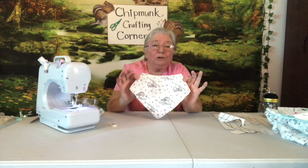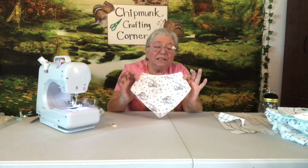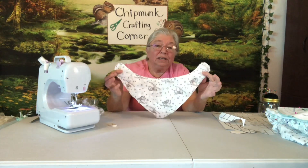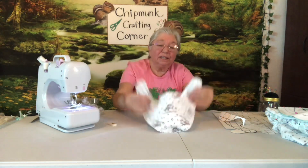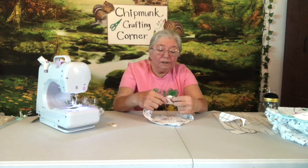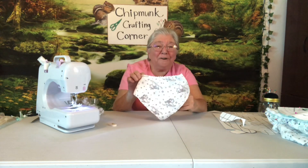I've got my little bandana bib all finished with zigzag. I went over three times around the edge and I didn't have to turn anything inside out. To fasten it, I put little Velcro dots, and we're all ready to go.